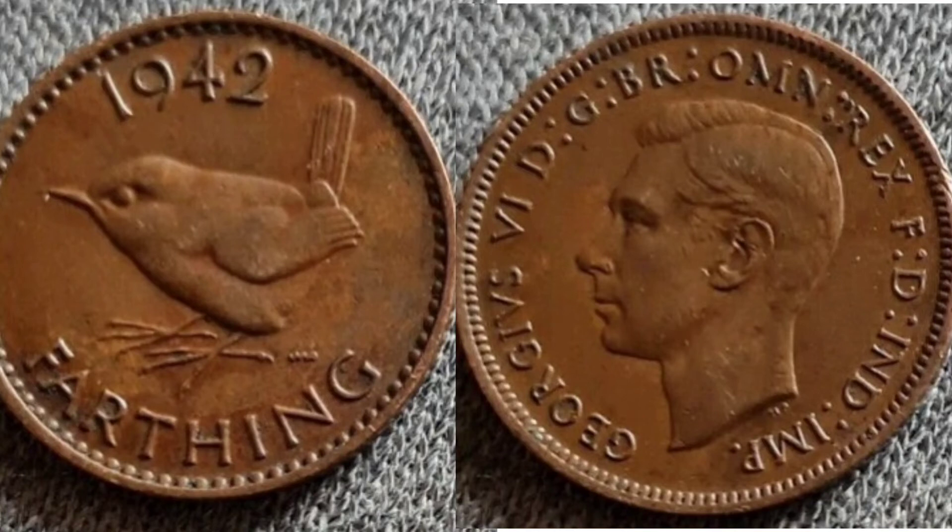Unfortunately the Farthing coin is not a super valuable coin. A perfect uncirculated version is worth £4–5, and a good quality coin you can pick up for the 40–50 pence mark. So again, another one of those coins that you definitely want to try and buy in a mixed lot, so you're not paying more for the postage than the coin itself.